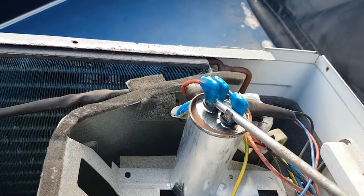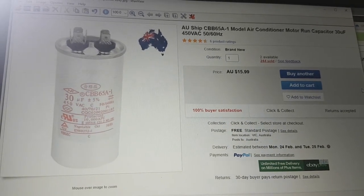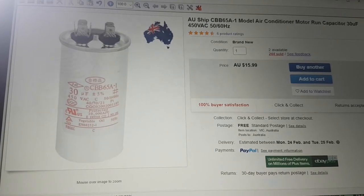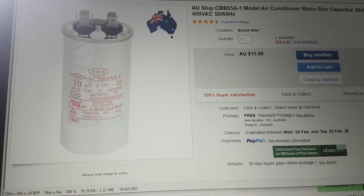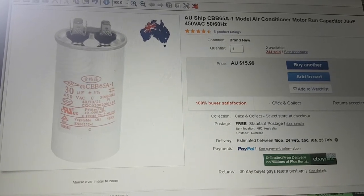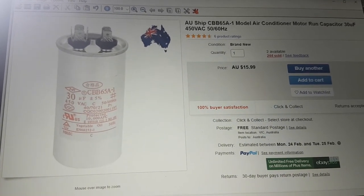If you shop for a new capacitor, there are obviously multiple places that sell it. I got mine on eBay. The only thing you have to make sure is that it has the right farad rating — I had a 30 microfarad, and mine was a 40-70-21 model. The one I ordered was slightly thicker, maybe about a quarter of an inch thicker in diameter than the old one, but it still fit in without any problem and works fine.